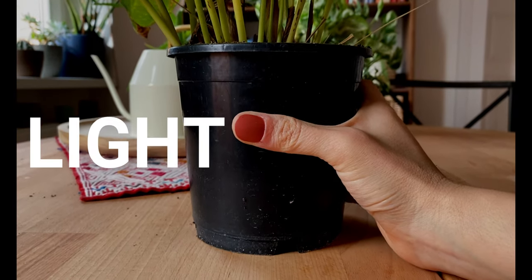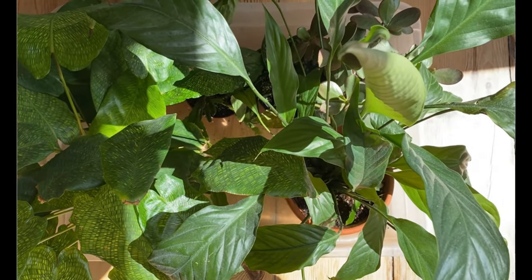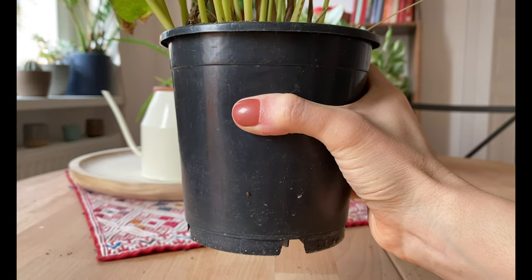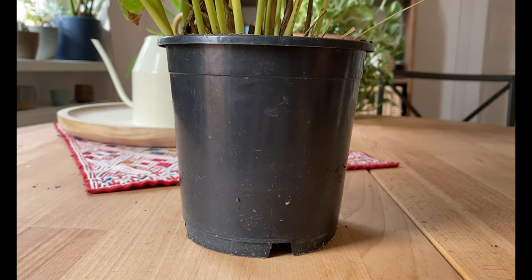Another great thing about plastic is that it's lightweight. If you like to move your plants around — for example, I water my plants all together in a box and move them around the house — plastic is good because it's not as heavy as other materials. You can also use the method of checking the weight of your plant to see if they need water. With plastic, since it is very light, you can just pick it up and if it feels light, your plant may need water.